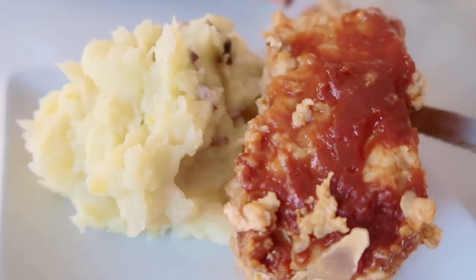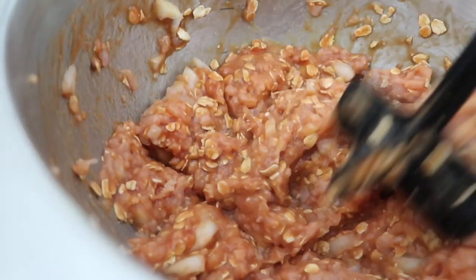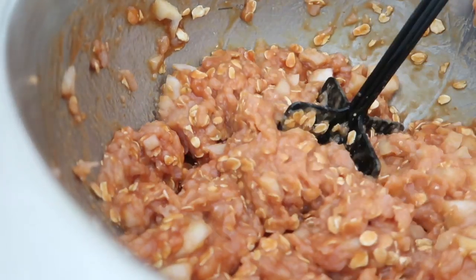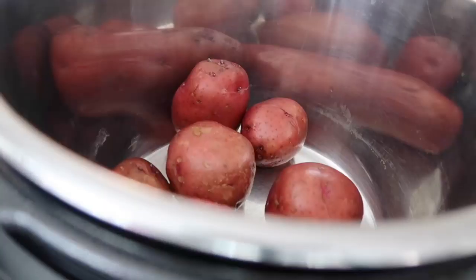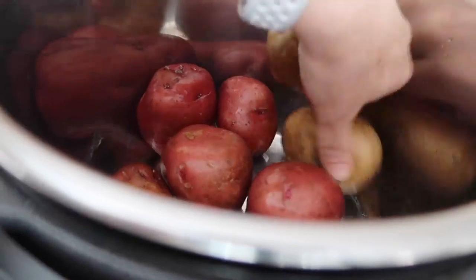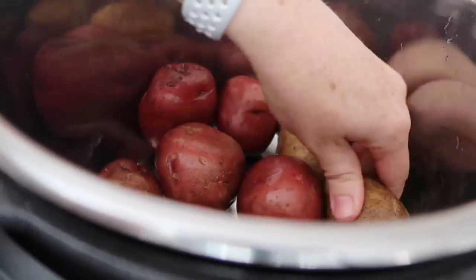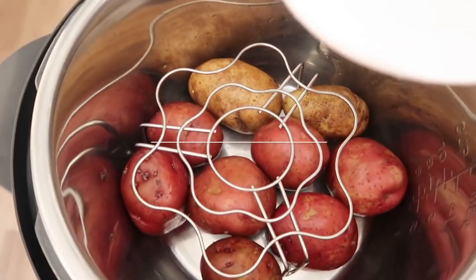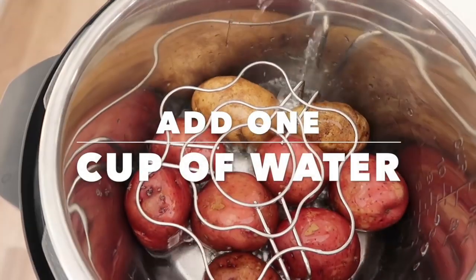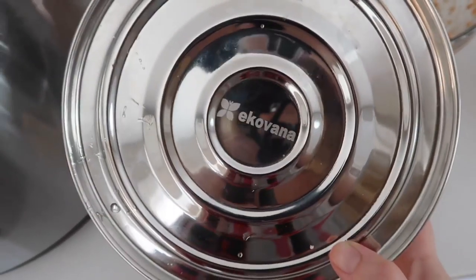For the second recipe I'm gonna show you how to make meatloaf and mashed potatoes at the same time. You're gonna be using the same recipe as the mini meatloafs, just doing things a little different. My potatoes are going on the very bottom of my pot — I have about ten small ones or you can do six or seven large ones. Then I'm gonna put my little rack right over top. If you don't have a rack that's okay, you could put your pan right on top of the potatoes, but the rack seems to help it a little more.